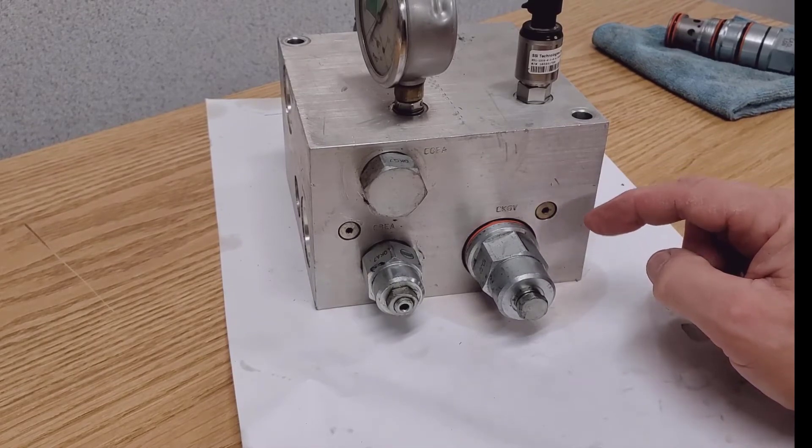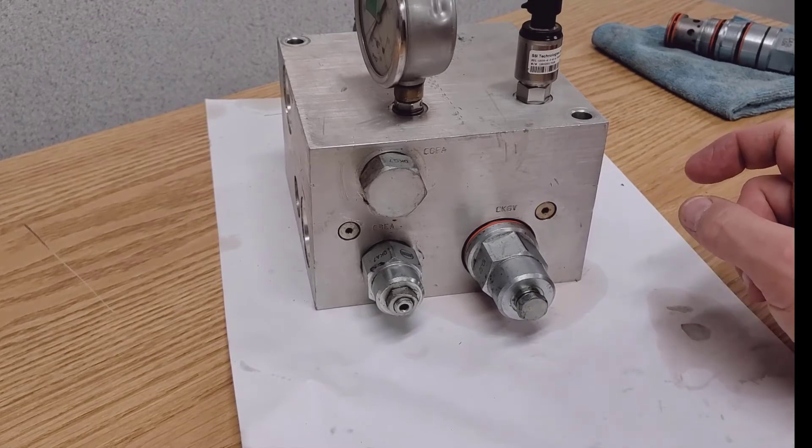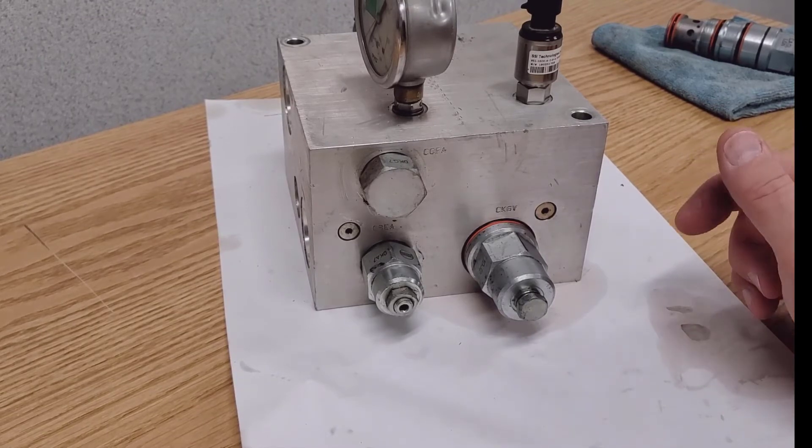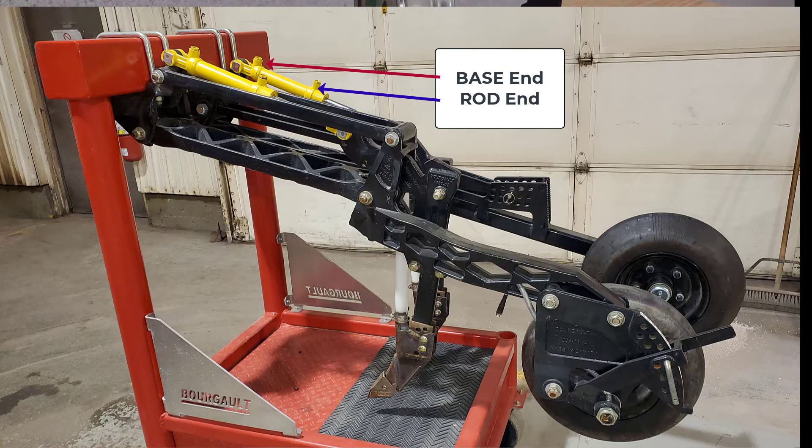What can happen with this valve is if there is a leak in the system — so there's oil moving from the base to rod inside or vice versa — the pressure is going to change from one side of the circuit to the other side of the circuit.